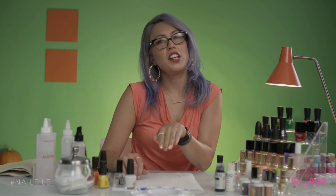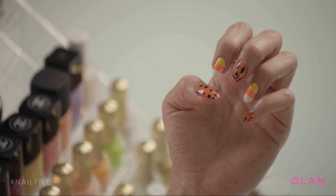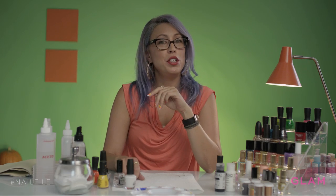So this was the super fun candy corn orange and black traditional nail art design. I hope you like it. If you have any comments or feedback, go ahead and leave them below. Subscribe to the Glam YouTube channel using the link.